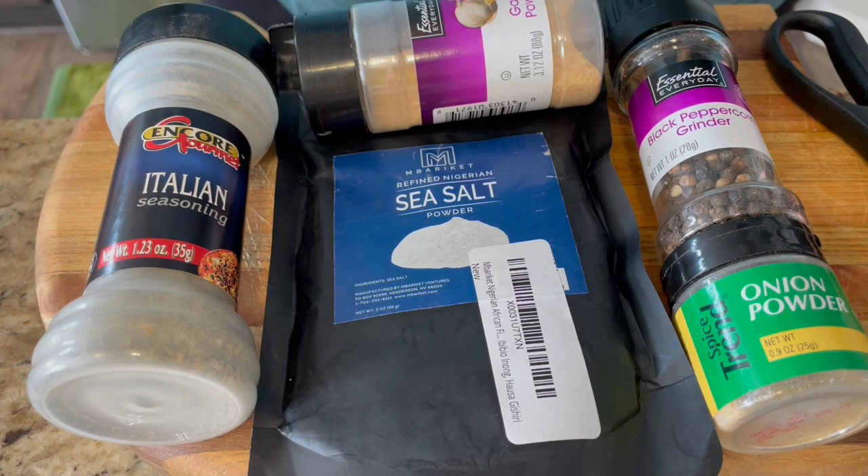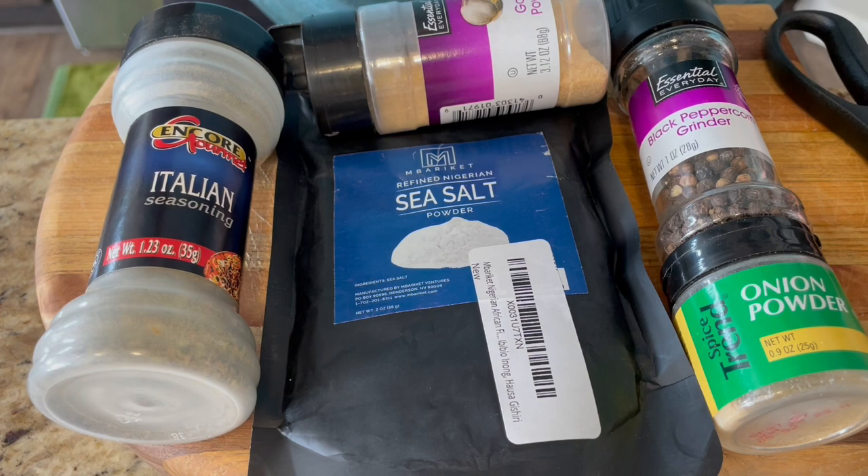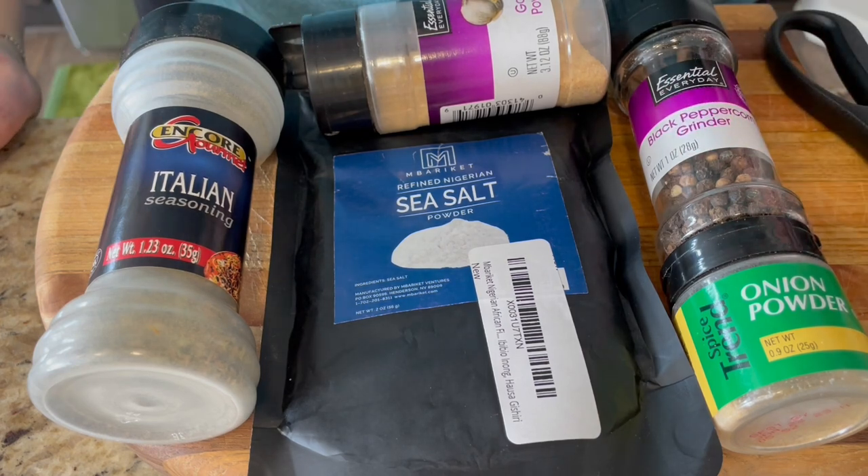This is a really simple one, and I'm just going to use an Italian seasoning, a garlic powder, an onion powder, a black pepper, and our Embariquette Sea Salt. Check out our Embariquette Sea Salt — you can get it at Embariquette.com.